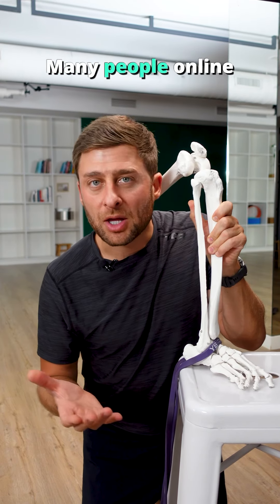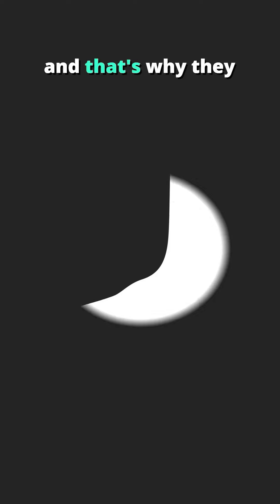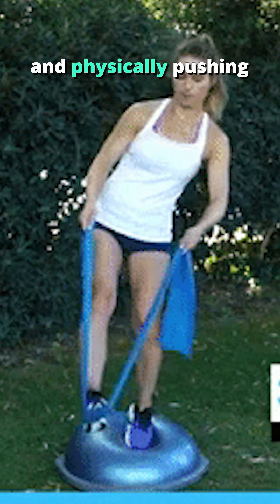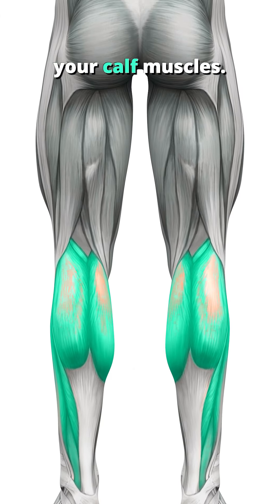Do you have tight ankles? Many people online are convinced their talus bone in their ankle is stuck in place, and that's why they can't dorsiflex. So you'll see them strapping rubber bands and physically pushing that bone. Not usually the problem — it's usually upstream, your calf muscles.